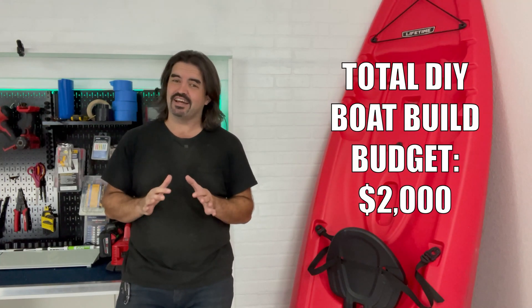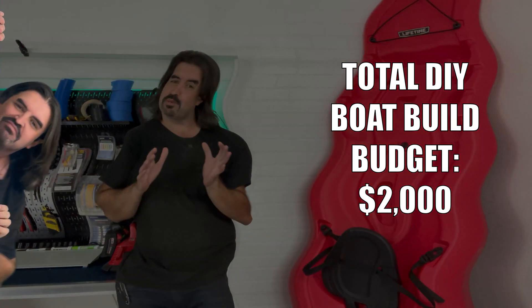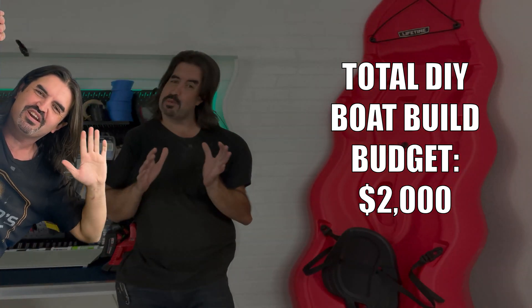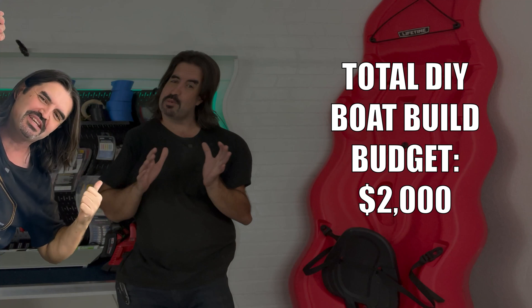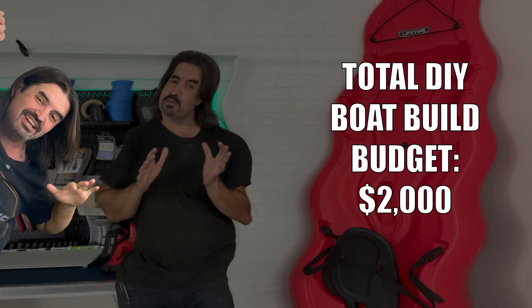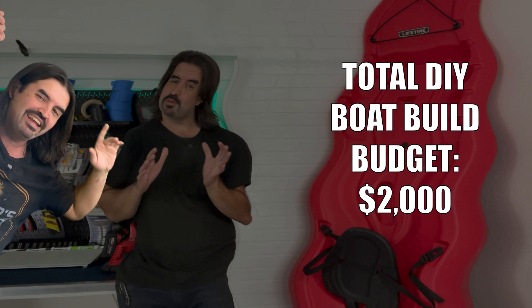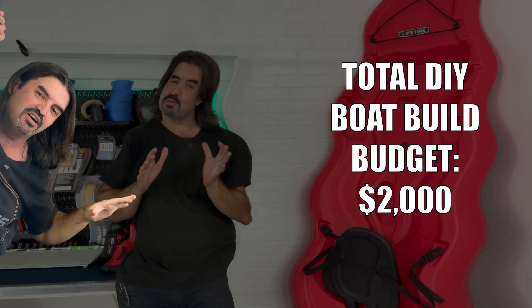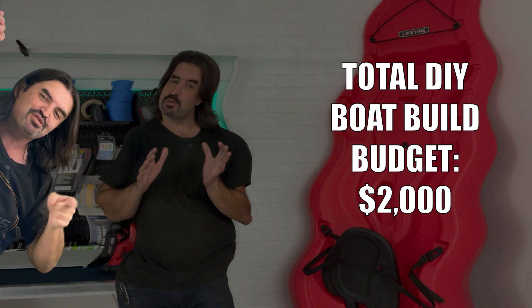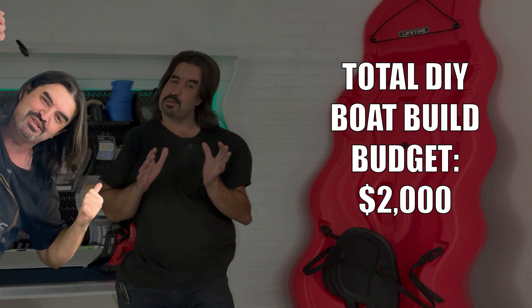Even if your budget is extremely tight — like 2K tight — you can build this boat in a weekend. Hey everybody, future AJ here. Just thought I'd drop in and let you know that that guy has no idea what he's getting himself into. I thought this project was going to be done in one episode, turns out it's going to take several. This week we are just going to build the deck, and then next week we are going to put that deck on the water for the first time. So get yourself some popcorn and get comfortable because you're about to watch this guy make every mistake in the book.